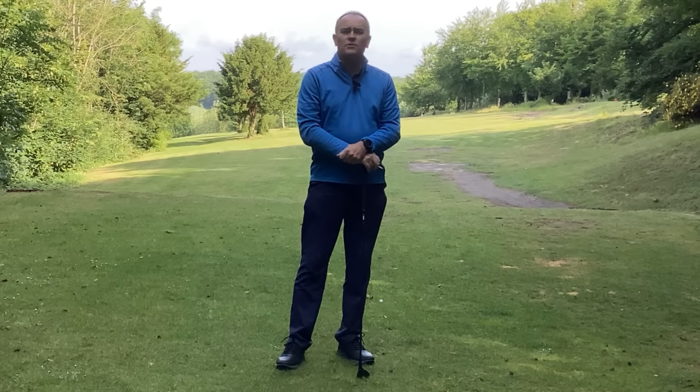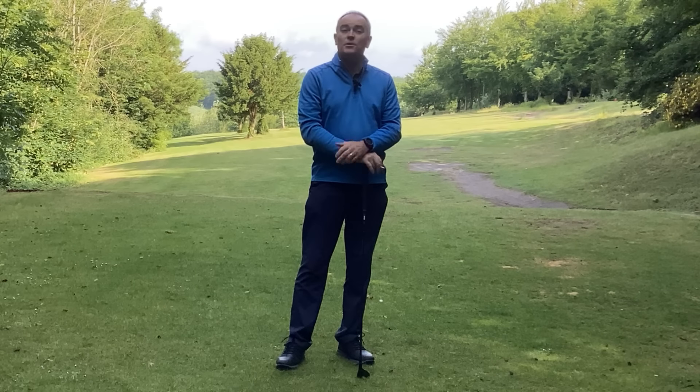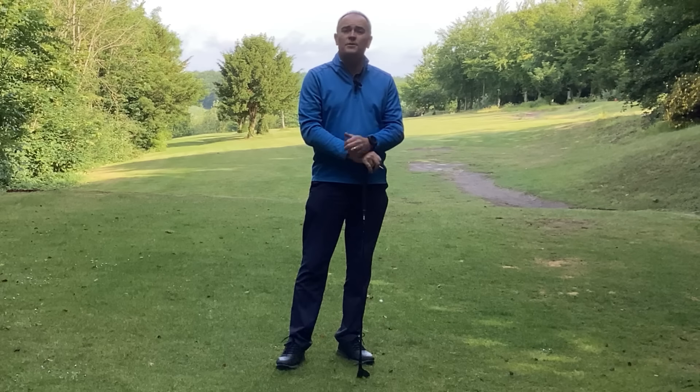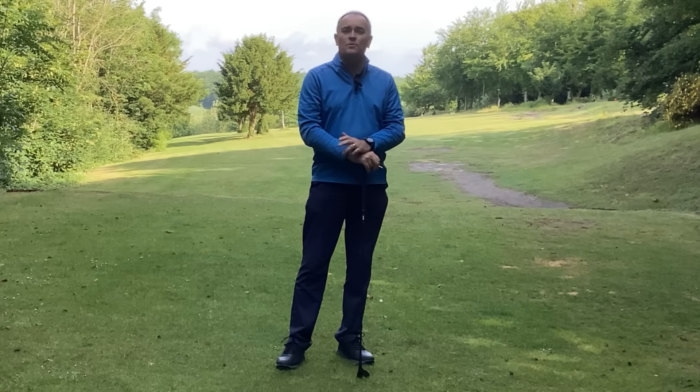Hi, it's David Young here at Corinthians Golf Club. Today's tip — we're going to play three holes and show you how to break 90. Twelve shots of golf are specifically designed to help you understand what to do if you want to play to a certain level. We're going to play a par five, a par three, and a par four to show you what we're looking for.